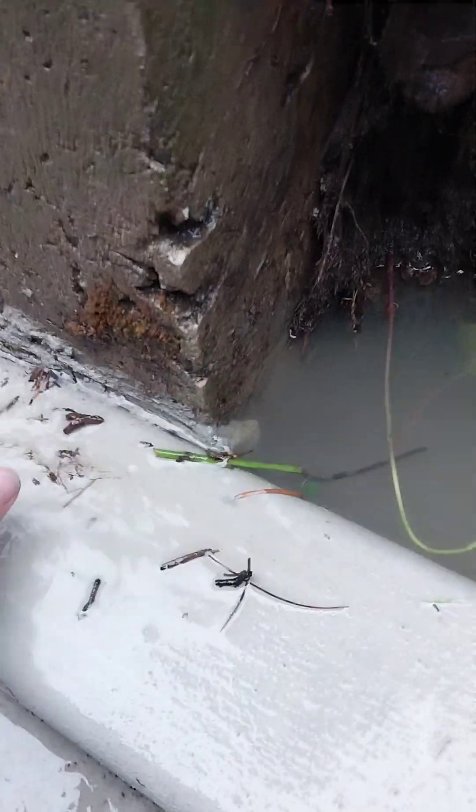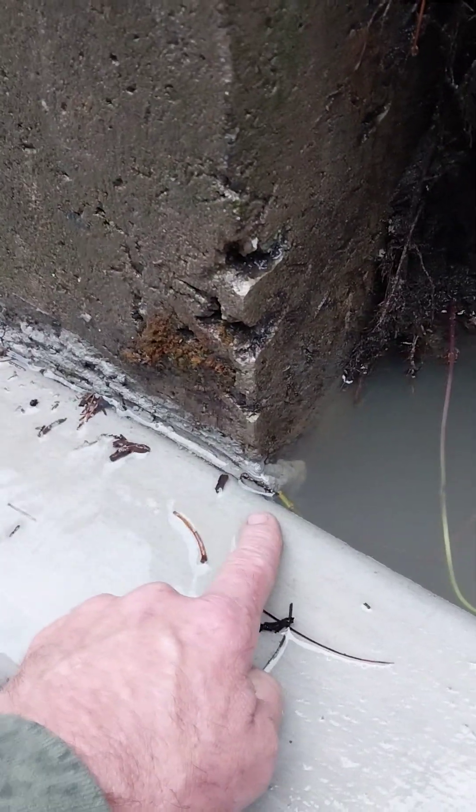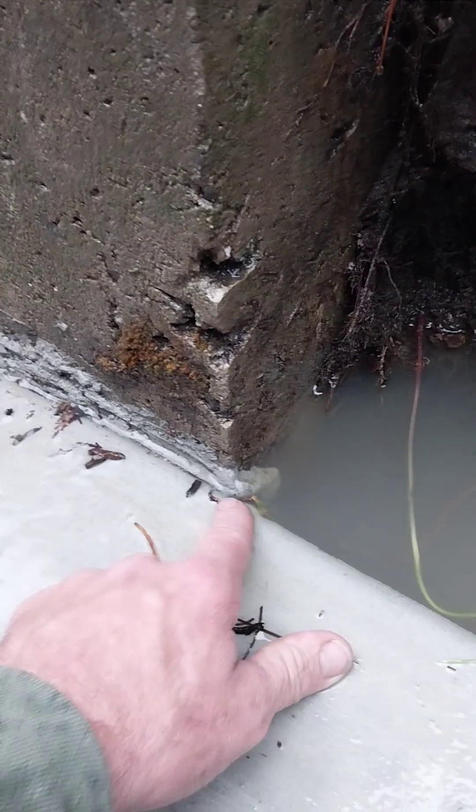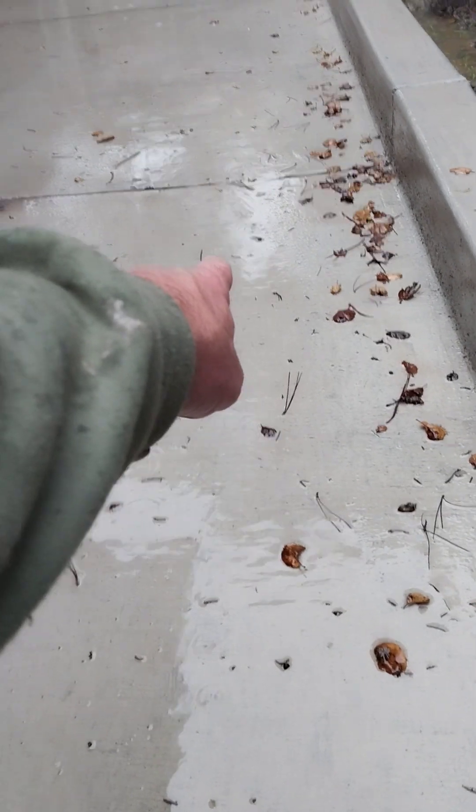You can see it draining out right here off the surface, so this is never going to get much taller than that. The water is heading down away from the house. So everything is good. Have a great day.